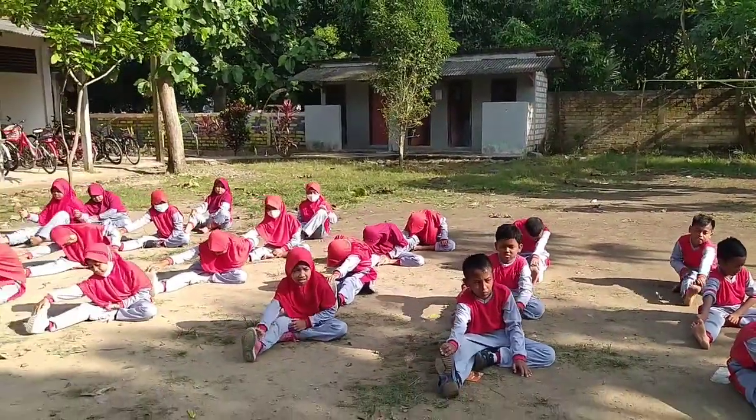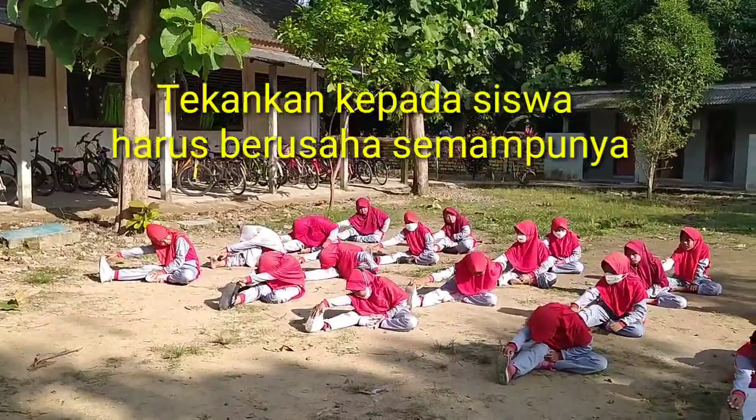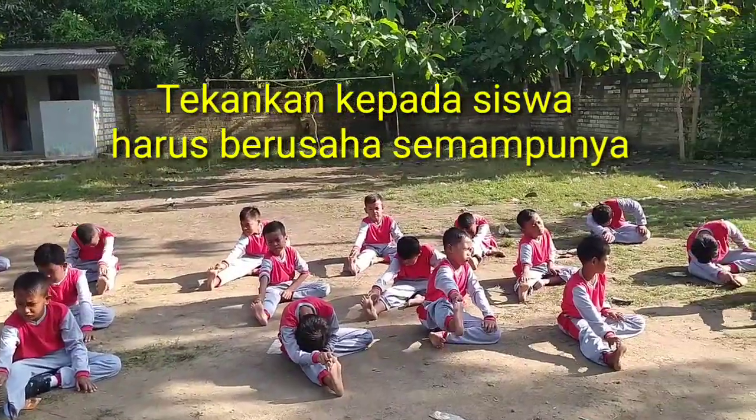Siap. 1, 2, berusaha menjemputan pelan-pelan. 3, 4, 5, 6, 7, 8.